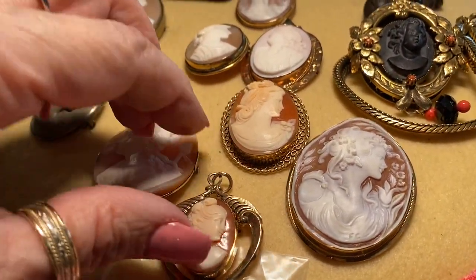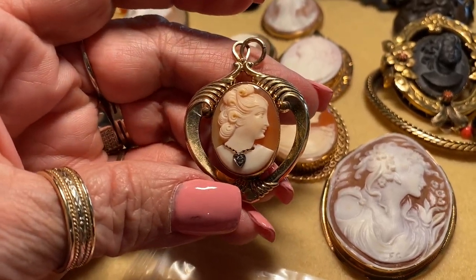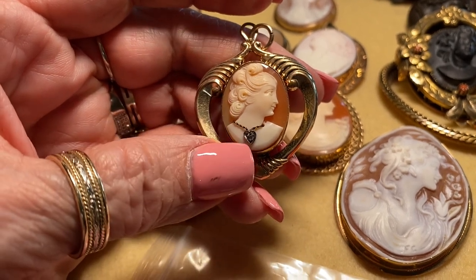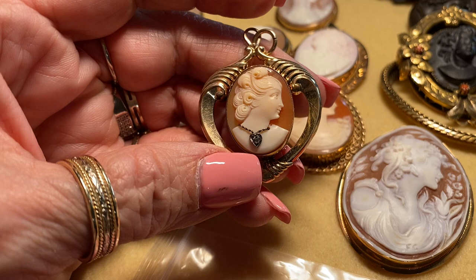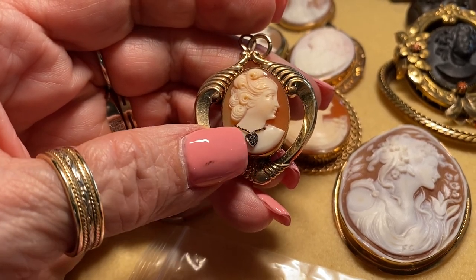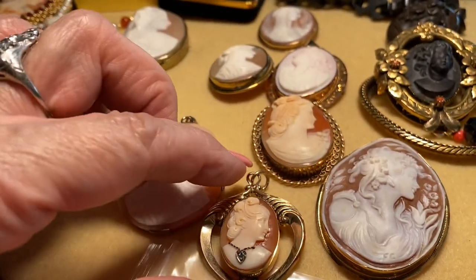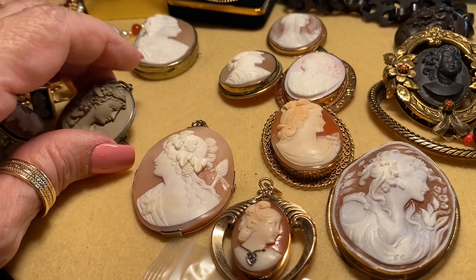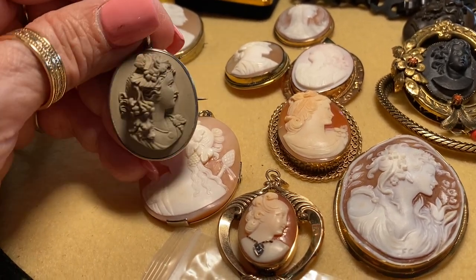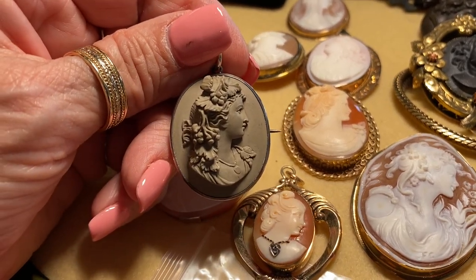This is a more modern one — probably 1950s. They call these 'javier,' which means she's wearing a decorative element, usually a diamond necklace or sometimes tiny diamond earrings. I don't really care for those — they're cool but not something I'm absolutely searching for. But here's a magnificent lava cameo.